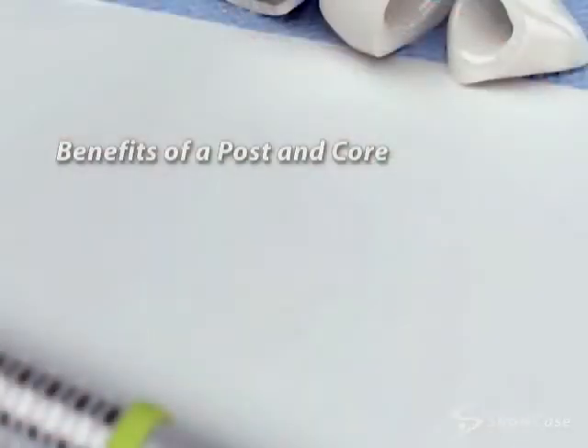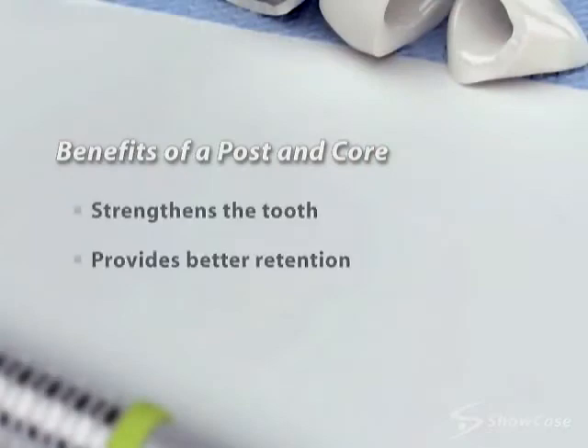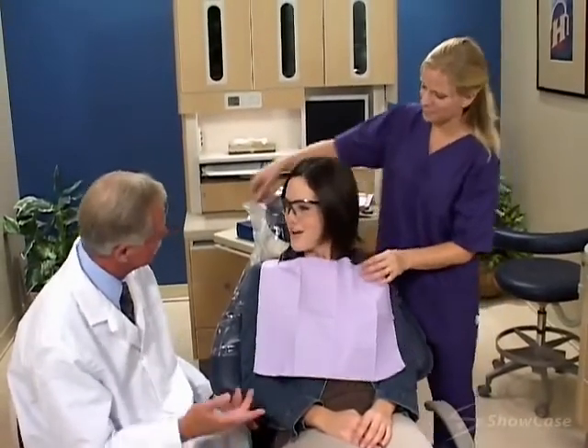Placing a post and core in a tooth prior to a crown strengthens the tooth and provides better retention for the crown. A post and core is an important step for saving teeth that may have been damaged by fracture or decay.